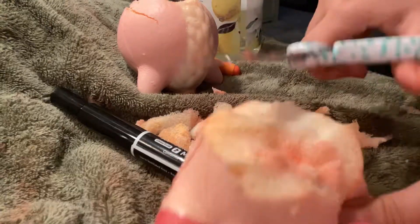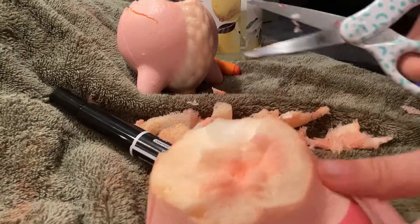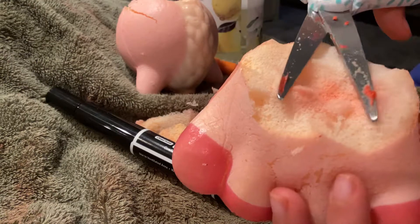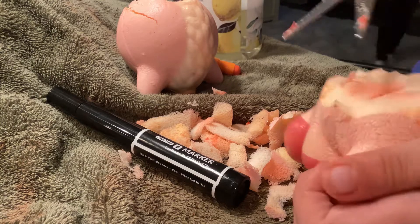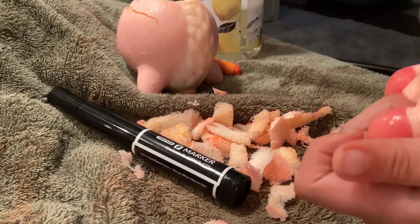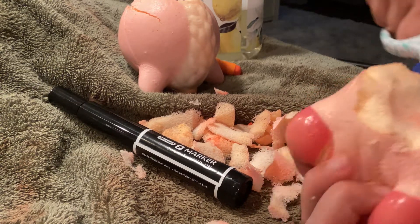I'm just gonna finish cutting off this excess that I don't want. I'm gonna try to cut off any lumps, so we're just gonna do this.